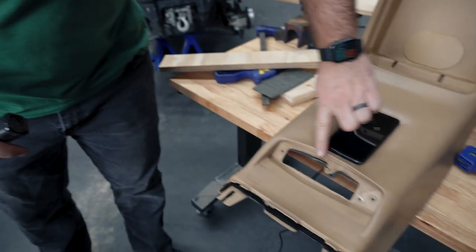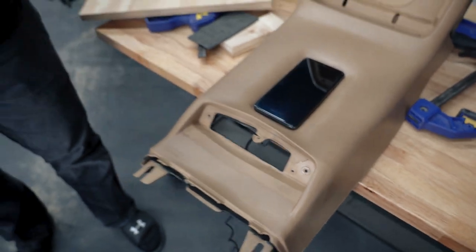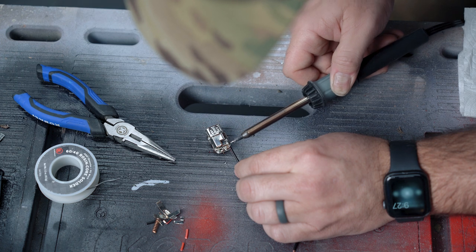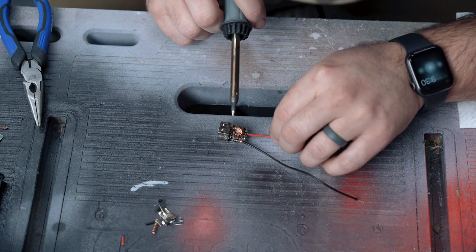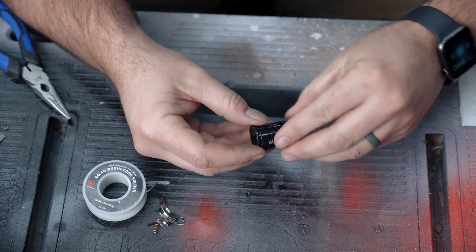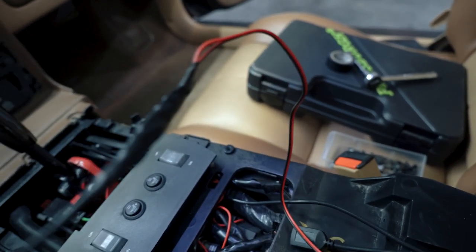The next part was disassembling the charger's power adapter because I didn't want the cord coming out from underneath and plugging into the cigarette lighter. I used a smaller USB port, soldered a couple wires to it, then spliced those wires into the back of the cigarette lighter. Now I have a hidden charging port.